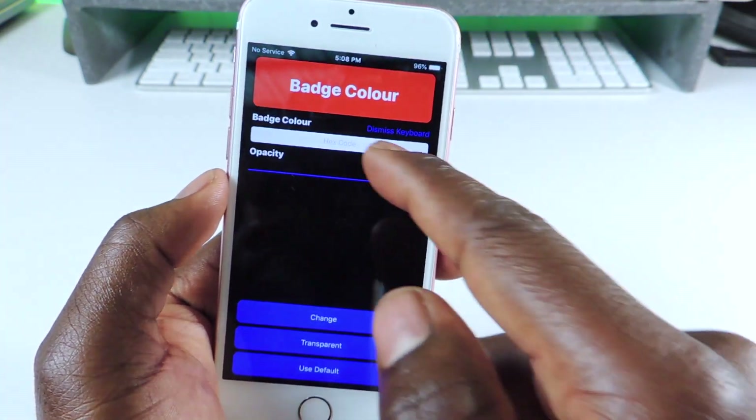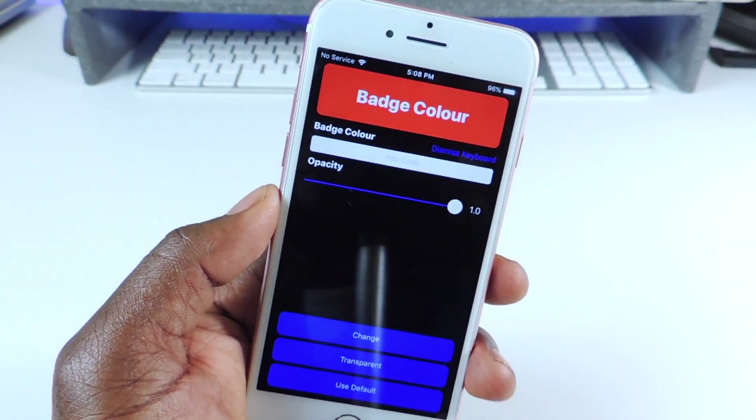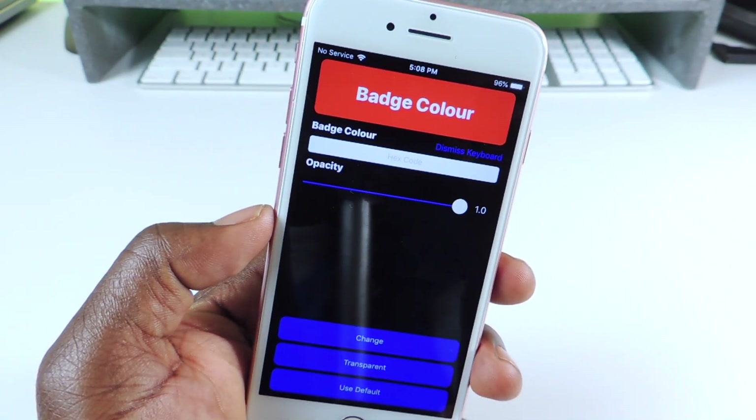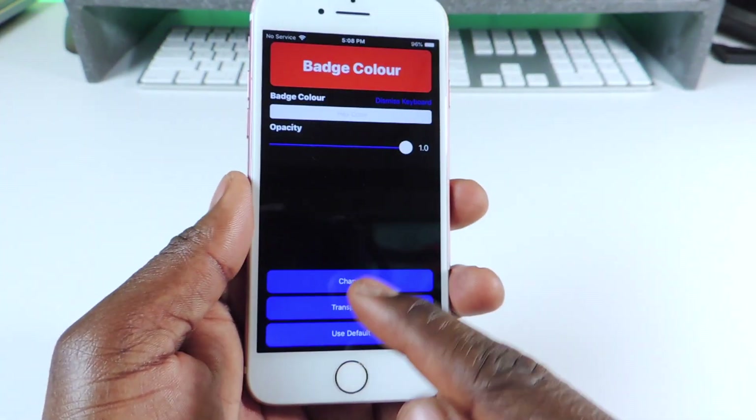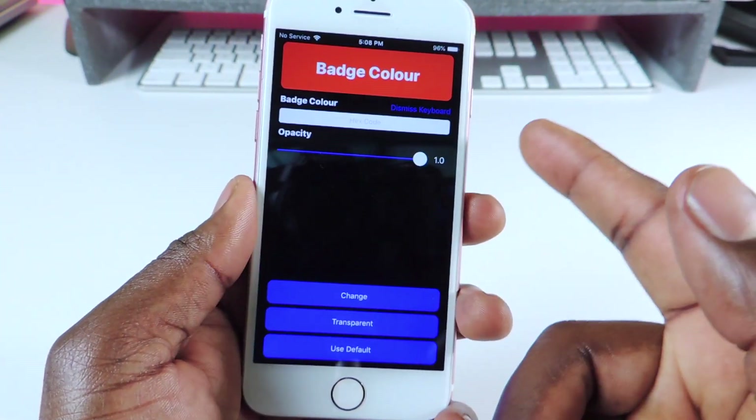This is the color of your badge and this is where you put the code. You're gonna need a hex code for whatever color you want. Find the code — you can Google it — and once you put the code in, hit Change and it should change.